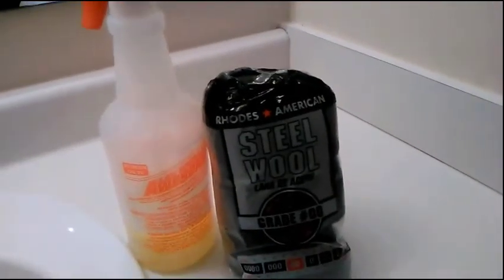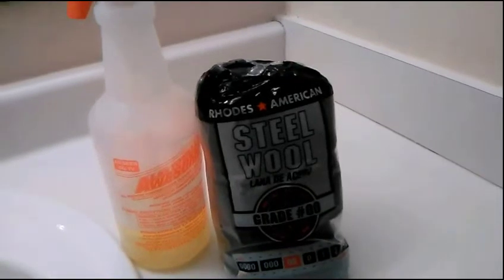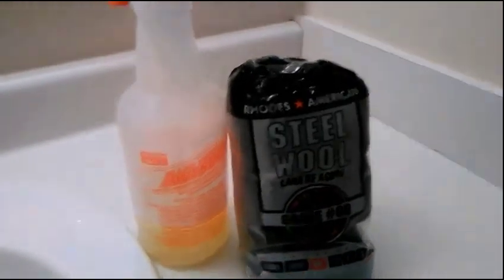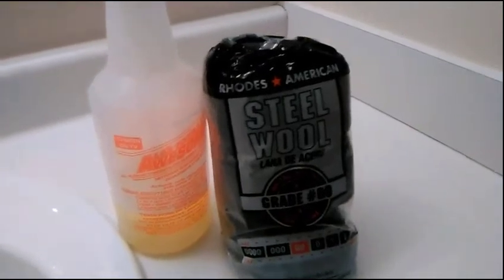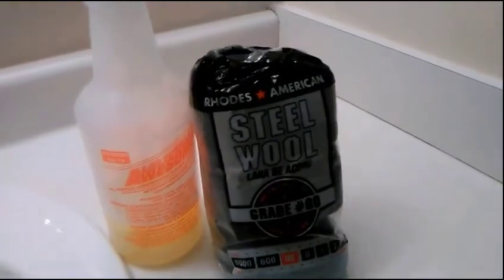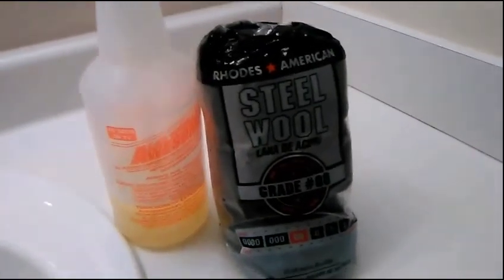Hello guys, welcome back to my channel. My name is Angela, and today I want to share one of my cleaning hacks that I use in my cleaning business. These two items right here are so powerful when it comes down to cleaning your bathroom fixtures. Let's jump right into this video.